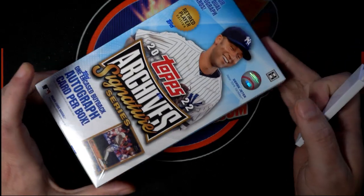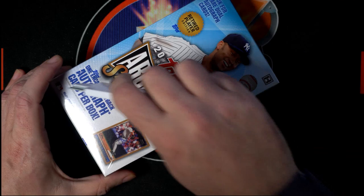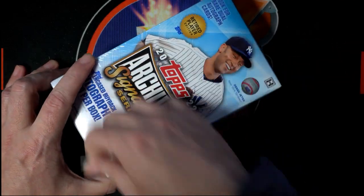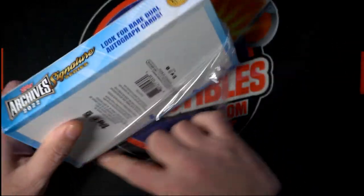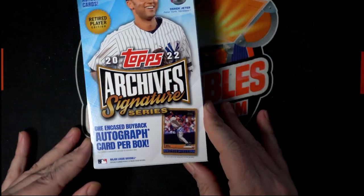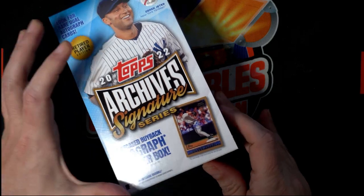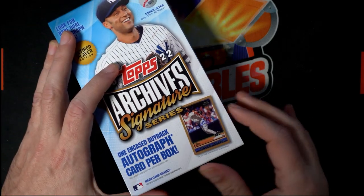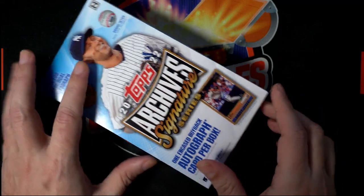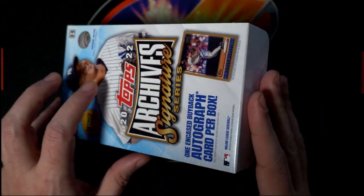It's always something really neat coming out of Archives. Let's see what we can get in this box. Maybe we can get a big Hall of Famer. Maybe there's some different variants in here that we can pull — certain color inks or something incredibly nice. What do we have in Signature Series? What's it going to be? Who's it going to be?